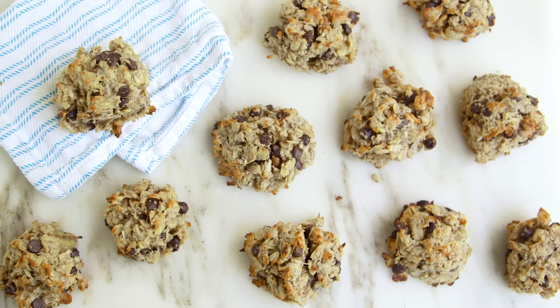It's a naturally sweetened chocolate chip cookie, which my kids are going to totally love. I can't wait for them to try it.